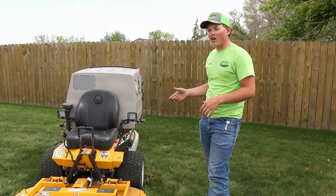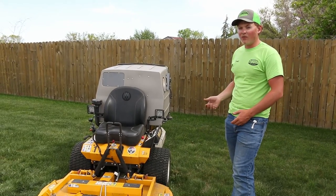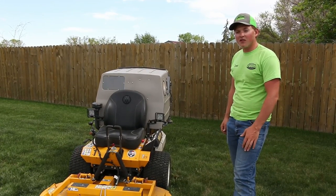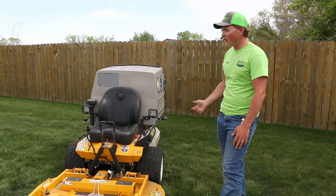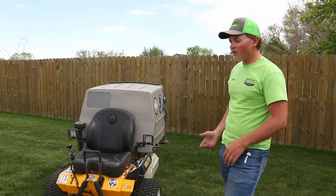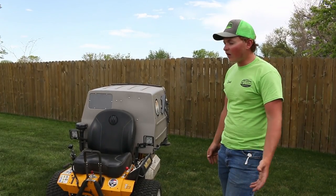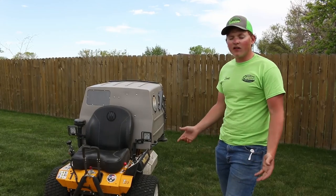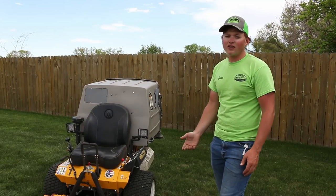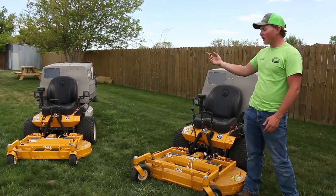These are the Walker model T23s — they are carbureted engines, not fuel injected. The reason we went with them is they're a little bit cheaper and a lot easier to fix if something goes wrong, in my opinion. Walker now has the T27i with a fuel injected engine, but for me and what I use them for, the T23 made sense. For running a 42-inch and 48-inch deck, 23 horsepower runs perfect.